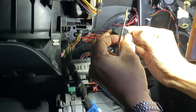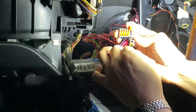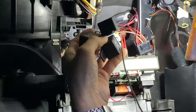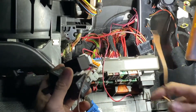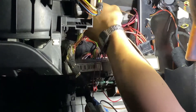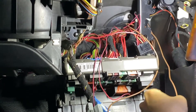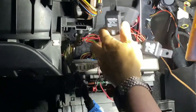Open the contact, insert, close the contact — sitting nice and firm. We route this grounding wire to the right side of the fuse box. That will go down to the carpet and into the grounding point at the passenger's side, at the passenger's foot.